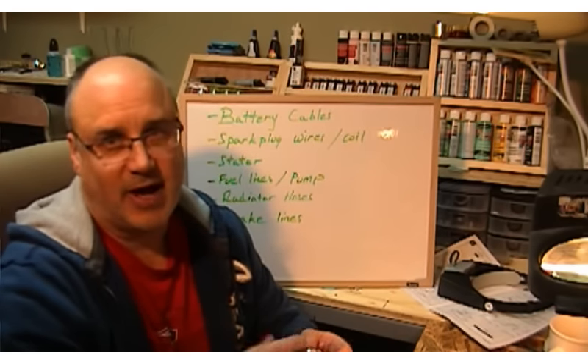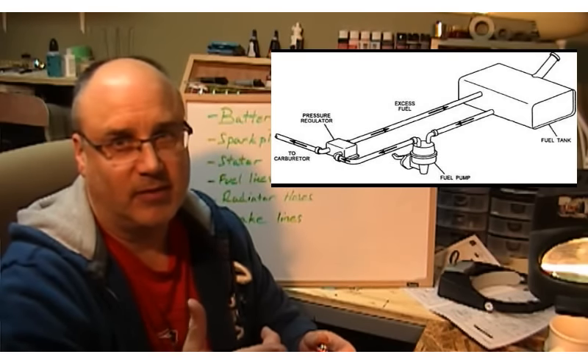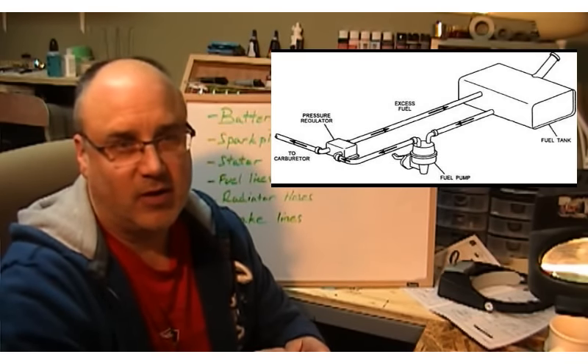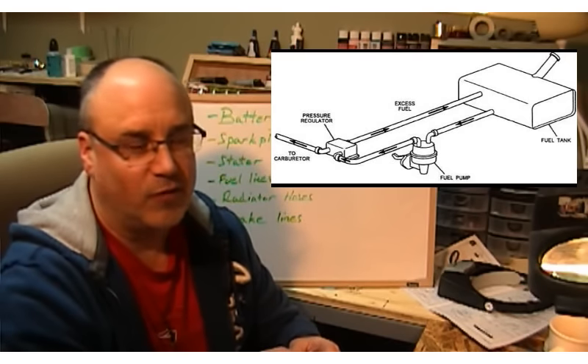From the gas tank up to the carburetor — you can see in this diagram here that's what the fuel lines look like.